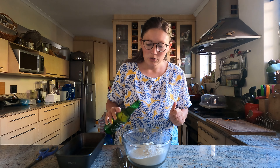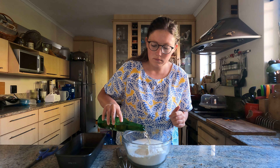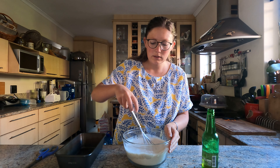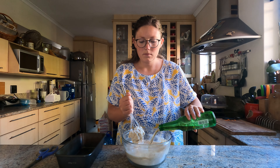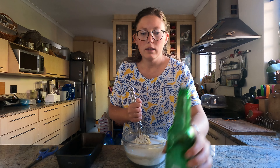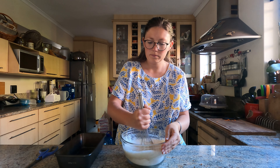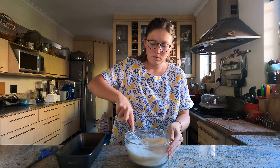Now slowly pour your beer in. I'm going to pour half and just start mixing it. There is no kneading for this bread. Once you're ready, make sure your oven has been preheated to 190 degrees.